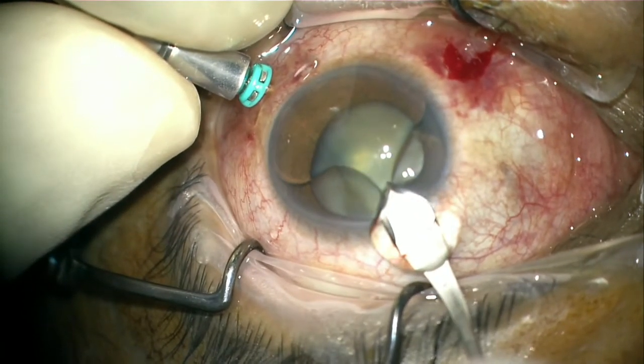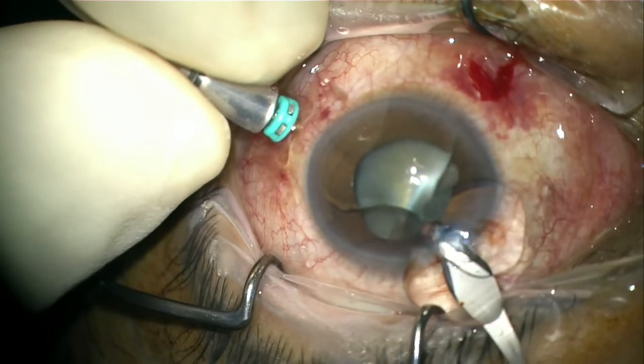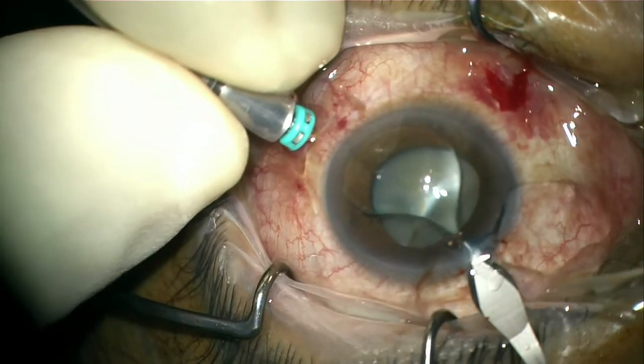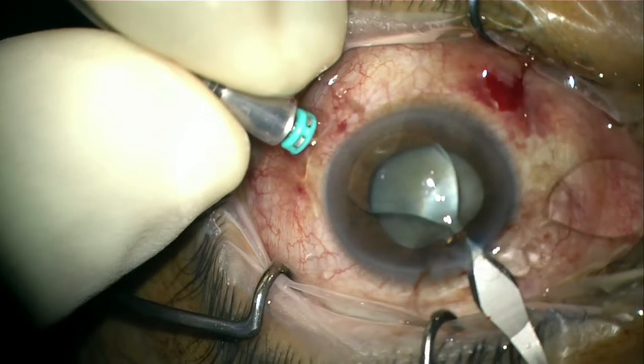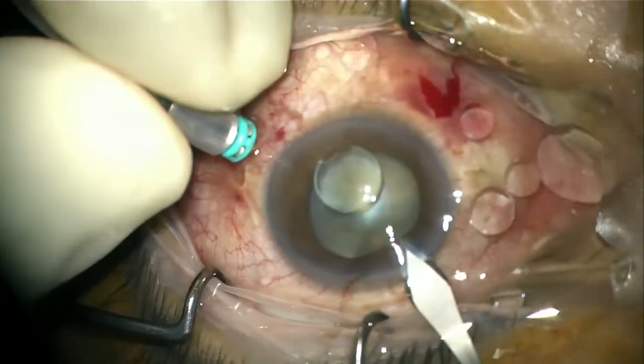Once the infusion is in place, removal of the heavy oil from the anterior chamber was done with ease. The eyeball is rotated superiorly to place the wound relatively inferior. This step is important to allow passive removal of the heavy oil without the need to actively aspirate.